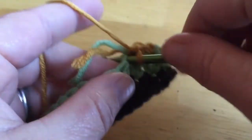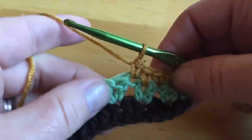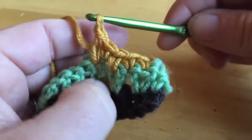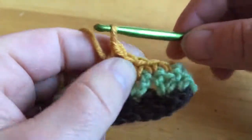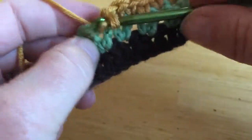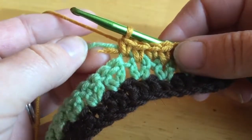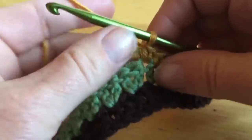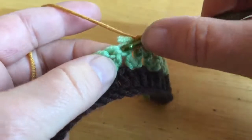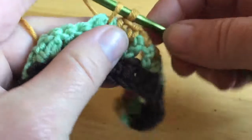Then we're going to single crochet into the next stitch, and single crochet into the next double crochet space — bring it up, pull through. Then single crochet into the next one. We're working those hidden tail ends in as we go. We're going to work this pattern all the way to the end of the row. That's what it begins to look like — so it has a little bit of a spike stitch. We've come to the end of this row.